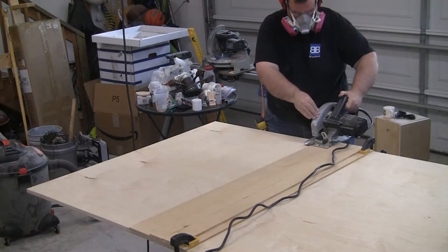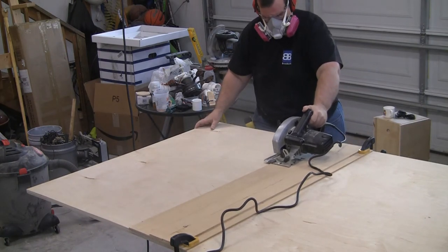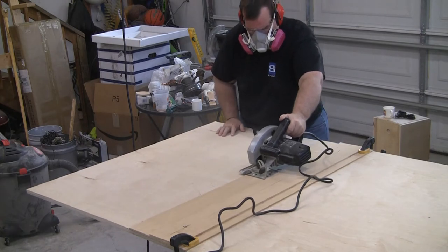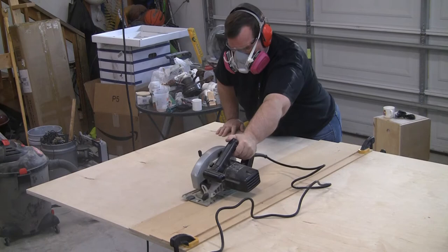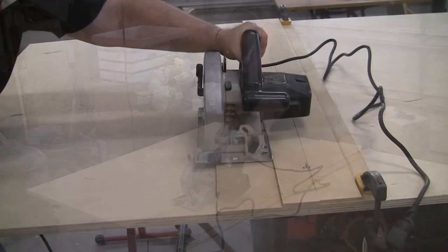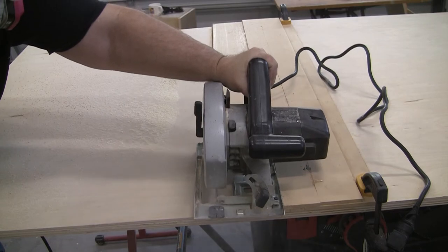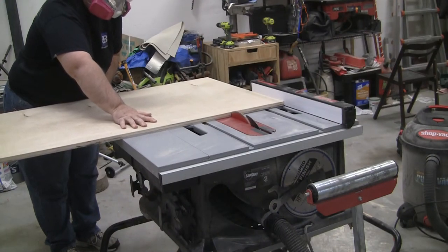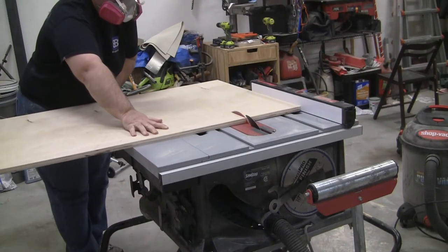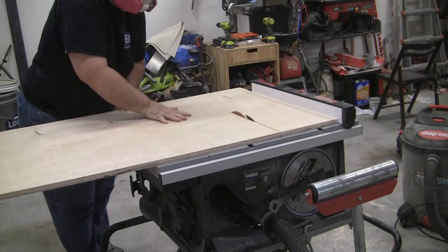The next step is cutting the back to size. I'm using 3/4 inch birch plywood that I got from my local lumber yard. I really recommend using a lumber yard for buying your sheet goods — this birch plywood is so much better quality than the pine plywood you get at the big box store and only cost me $2 more. The size of my Plinko board is 37 and 3/4 inches tall and 28 and 1/4 inch wide to fit my six slots.